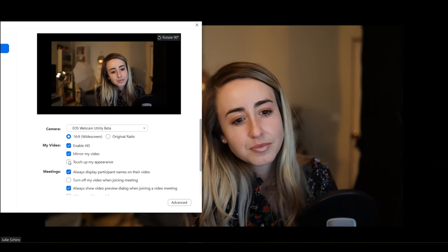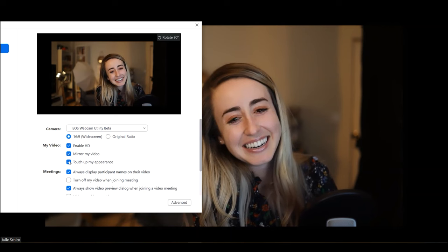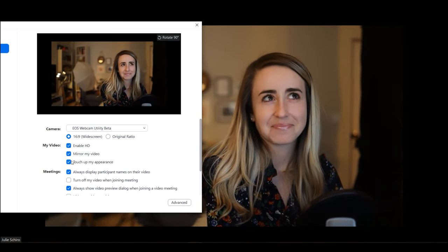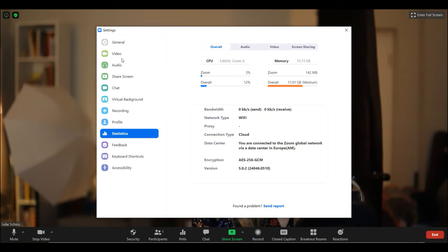Final tip, and this one's for any time you're live online: make sure you're streaming at the highest resolution that your internet can handle. And if you're using Zoom, there is an airbrushing option. You just go to Settings, then Video — and that is also where you can enable HD.